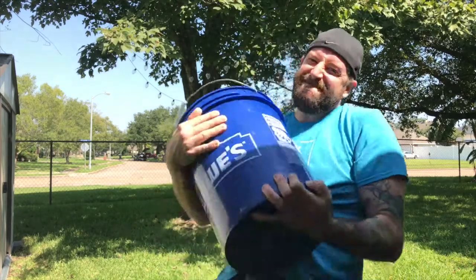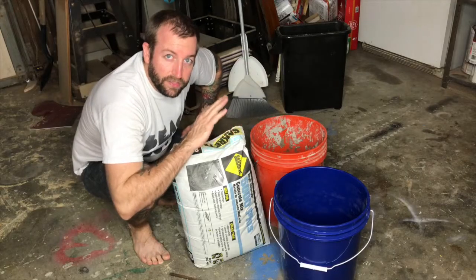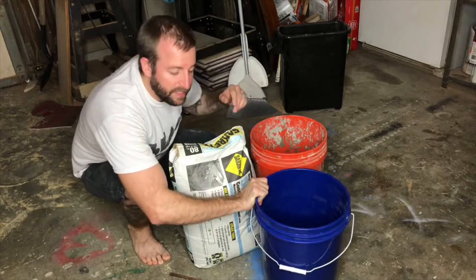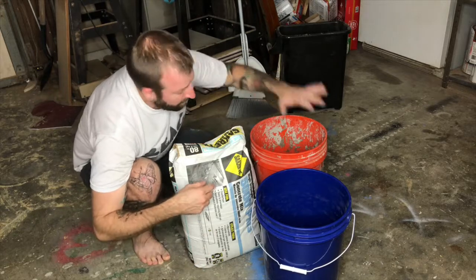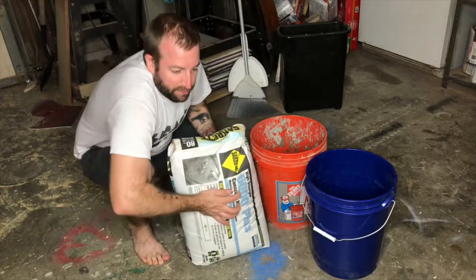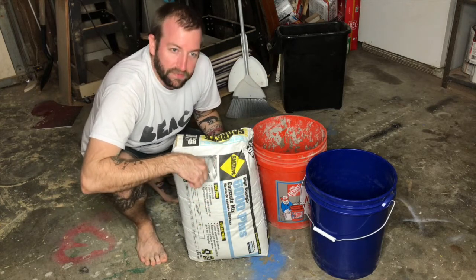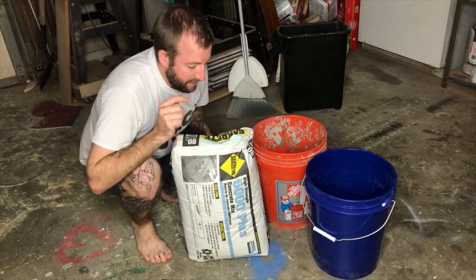Today we're going to make a simulated atlas stone for the Spartan race. This is a very simple build. We're going to have a bucket that all the concrete sits in, some rebar supports on the inside, a bucket of water, and this is the concrete I found. It's supposed to be heavy-duty, high-strength, 5,000 pounds withstanding concrete. Hopefully this stuff will withstand the picking up and dropping repeatedly. Let's give this a try.